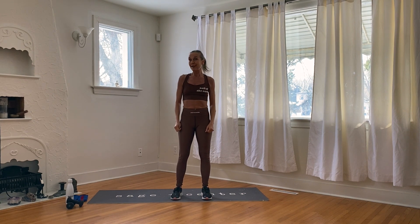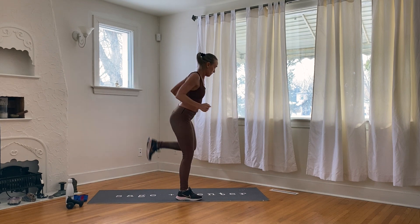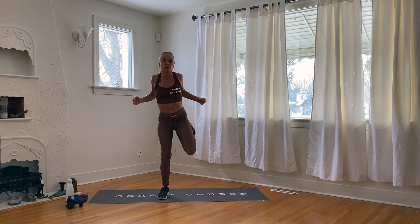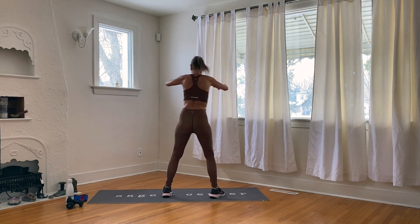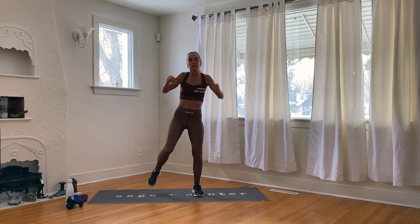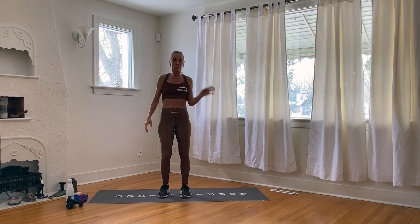Now we're going to do a dumbbell row and a kickback. Your arms are going to be nice and tight — make a fist, you're going to kick your bum. We'll do it 16 times, which is actually eight repetitions. Let's begin — one, squeeze the shoulder blades together, two, three, four, five, six, seven, eight — eight, seven, six, five, four, three, two, one. Good job.